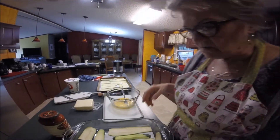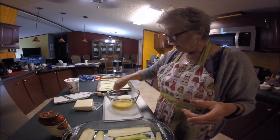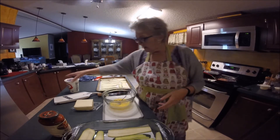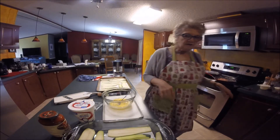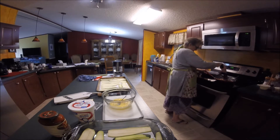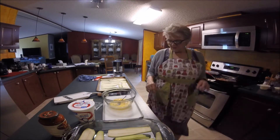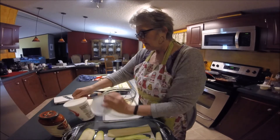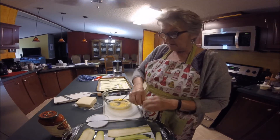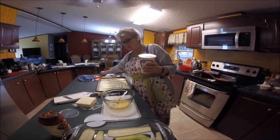I've decided to use a bigger dish because I didn't think everything would fit in the smaller pan. I have two eggs in a bowl, and I'm going to add the ricotta cheese. The hamburger and pork are over here getting browned up. I've also got the mozzarella ready to shred — it's not the easiest thing to do, but it's worth it because it's better quality.